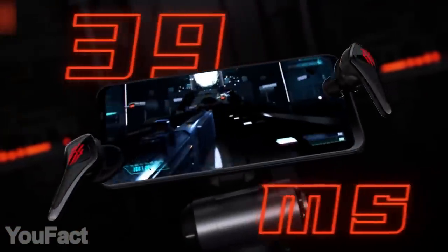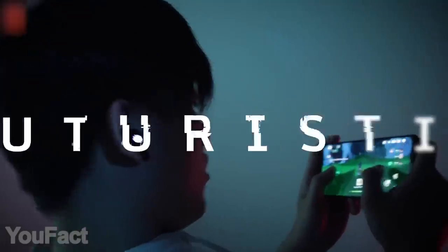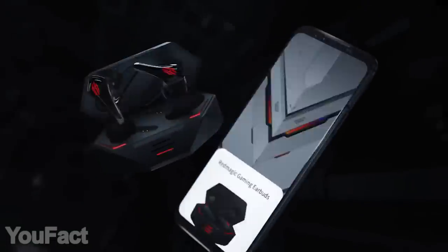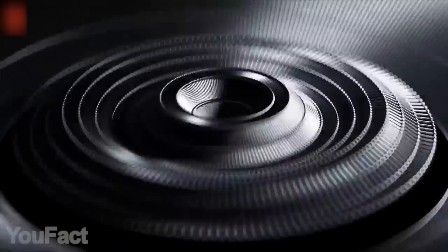These ergonomic earbuds will be appreciated not just by music lovers but by mobile gamers as well. Connect them to your phone and enjoy the highest quality of sound whether you're listening to music or gaming. You can easily switch from music to game mode whenever you like.